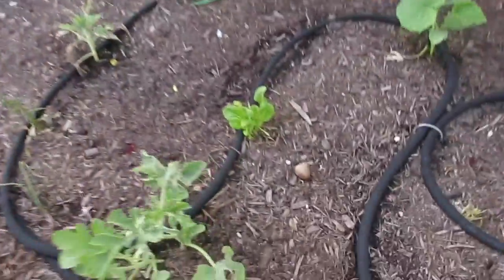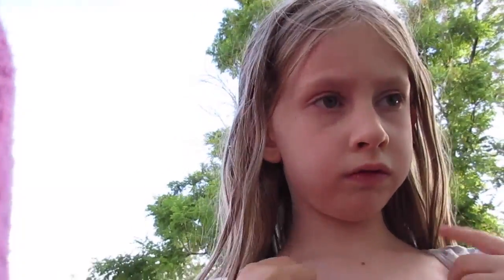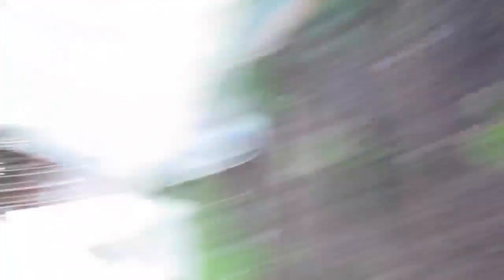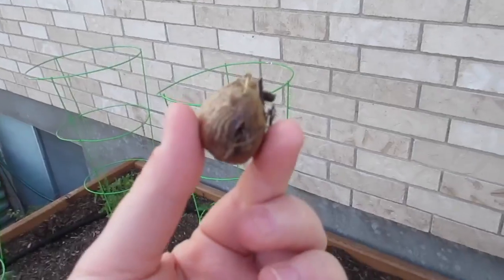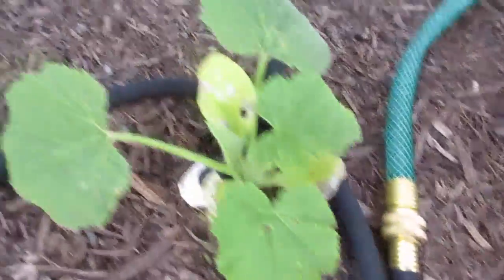We got a praying mantis pod — my kid thought it was a seed for a flower, but it's actually a pod that's supposed to contain about 200 praying mantises. They're supposed to eat or kill off the bugs that ruin your garden. They feel kind of hollow though, so I think they may have already hatched. We had it on the patio for a bit, so they might have come out up there. But look at these plants — they're just being eaten like crazy.